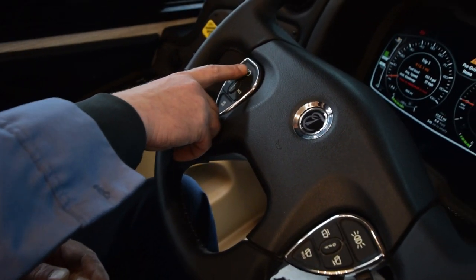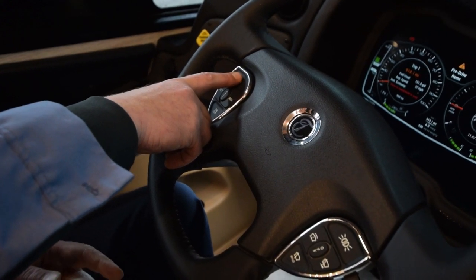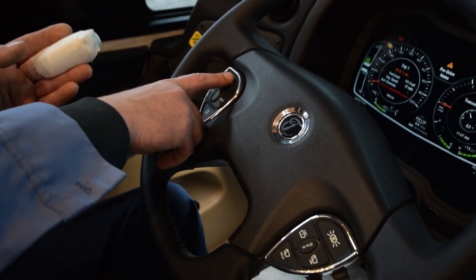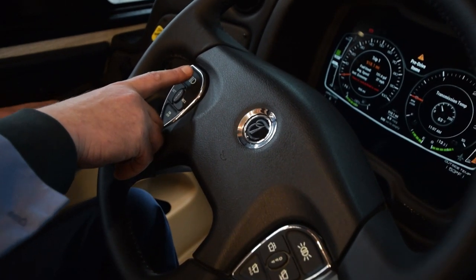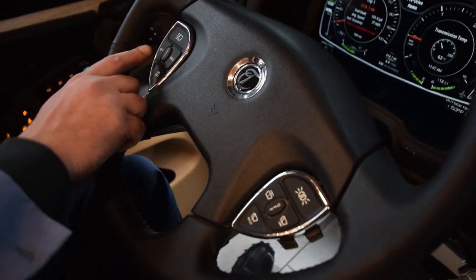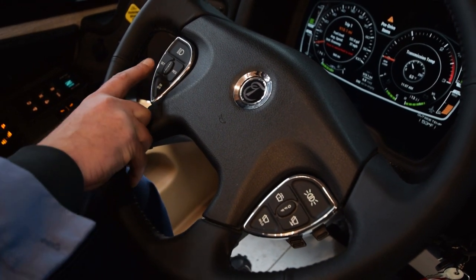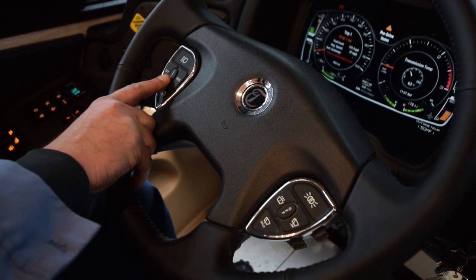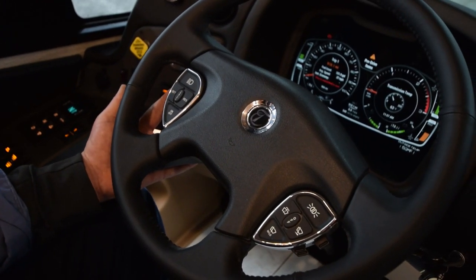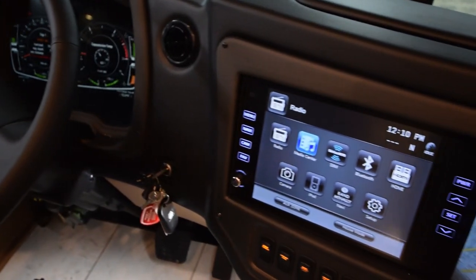This here is your MobilEye — it tells you if you're speeding, not in your lane, pushing one side to the other, and how far away you are from a vehicle in front of you. It's a nice safety feature. This button on the dash is a safety feature to turn on and off the headlights when driving down the thruway to allow somebody to cut in front of you or pass in front of you. This is your on and off switch for your cruise control — your set, your resume, your cancel.